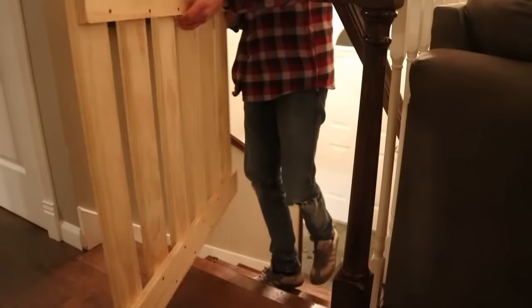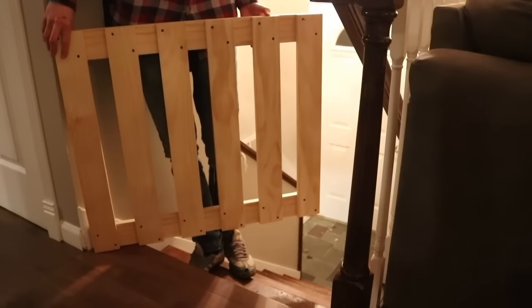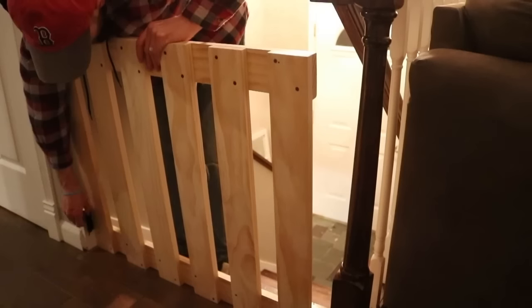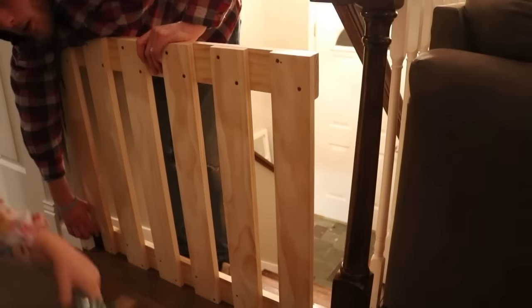Before I started adding finish to the gate, I wanted to take it up to the steps and make sure it was going to fit — make sure it would open correctly, that I wasn't missing anything, and it allowed me to come up with a game plan on hanging the gate. Also, I had a visitor — busted.